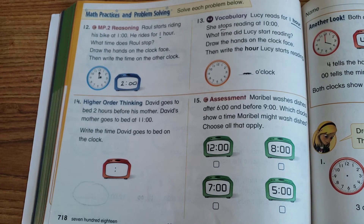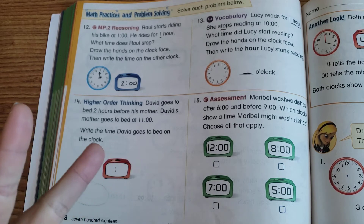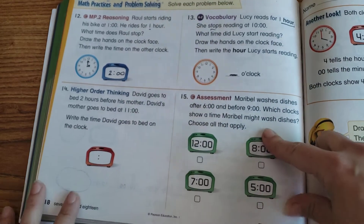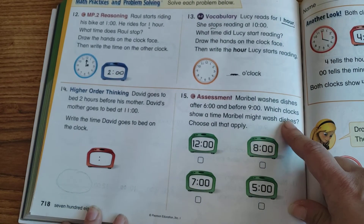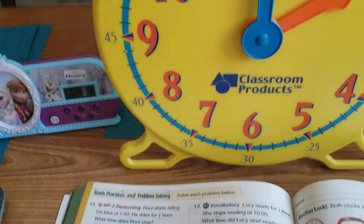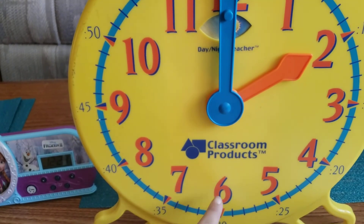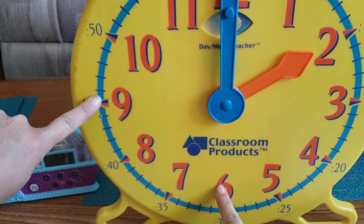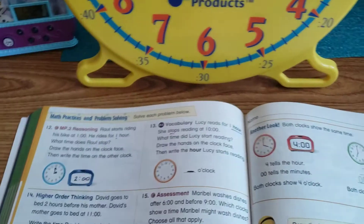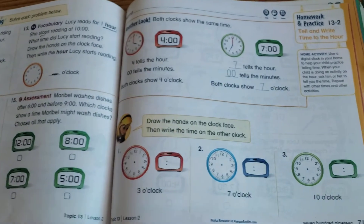Number 14: David goes to bed two hours before his mother. His mother goes to bed at 11 o'clock, so start at 11 and go backwards two hours — 11 minus 2 — then write that time. Number 15: Maribel washes dishes after 6 o'clock and before 9 o'clock — choose the clock that shows a time in between those two.